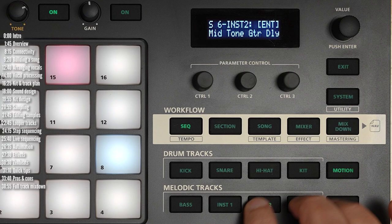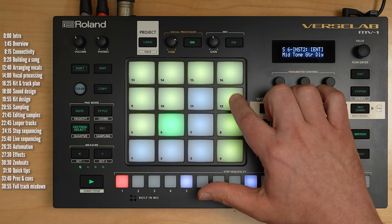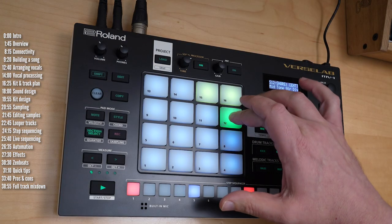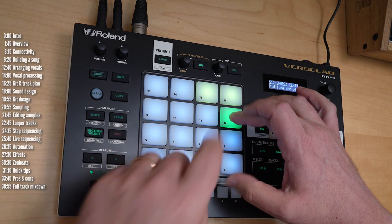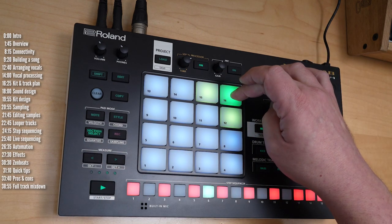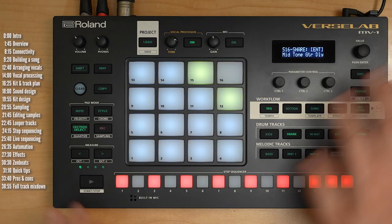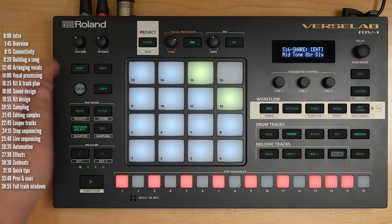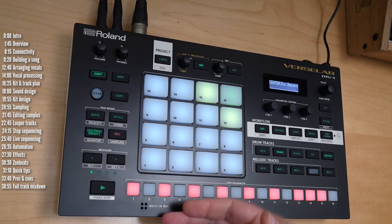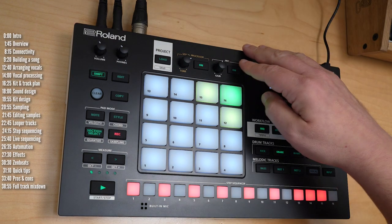Aside from the vocal tracks, the MV1 also has a built-in sampler, which you access by holding shift and sampling. You can sample from the built-in mic, use the line inputs or the mic input. Let's take a brief look at the sampling settings: you can choose to trigger recording manually or when a threshold is passed, choose the source, and record either wet or dry. You can monitor with the vocal processor and choose to record with the vocal effect or without.